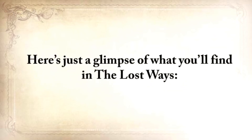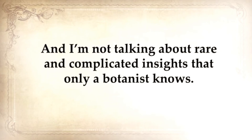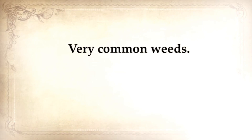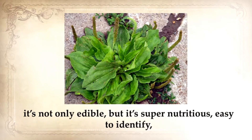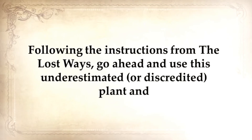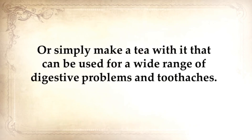Here's a glimpse of what you'll find in The Lost Ways. You'll discover the lost remedies used by our ancestors for centuries — and I'm not talking about rare and complicated insights that only a botanist knows. I'm talking about plants that grow in your backyard or around your house. Very common weeds. For example, this common driveway weed is one of nature's most powerful survival plants. It's not only edible, but it's super nutritious, easy to identify, has no poisonous lookalikes, and is used as medicine. Following the instructions from The Lost Ways, you can use this plant to make a powerful antimicrobial and cell-regrowth bandage, or simply make a tea for a wide range of digestive problems and toothaches.